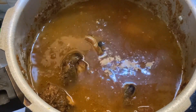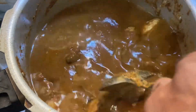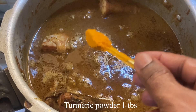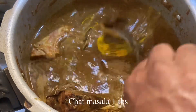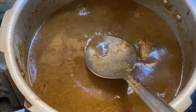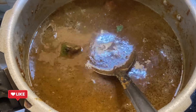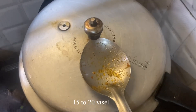Let me mix it in a little bit. Mix the masala in a little bit. You can cook it in the cooker. Put the pepper in a spoon and add the chatt-masala. Add a teaspoon of chatt-masala, then close the pressure cooker with the whistle for about 20 whistles.